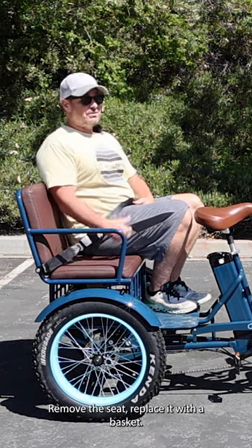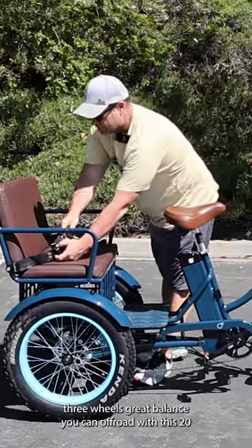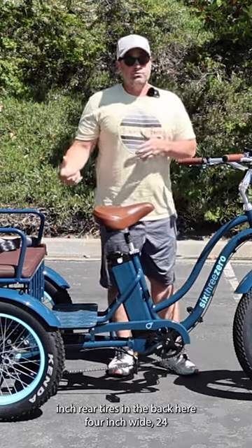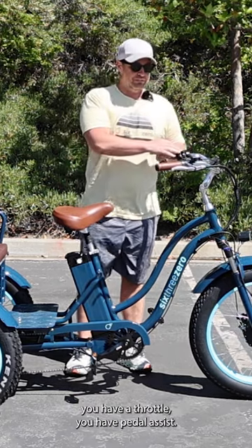Remove the seat, replace it with a basket, and now it can be a cargo trike. Three wheels, great balance, and you can off-road with this. 20-inch rear tires in the back, 4 inches wide. 24-inch in the front. Comfortable seating position. You have a throttle and pedal assist.